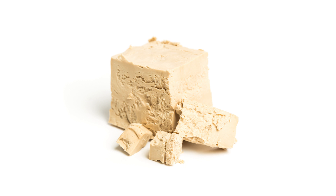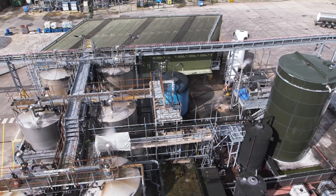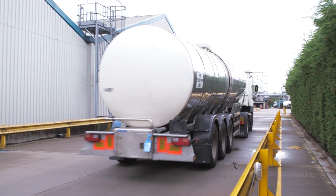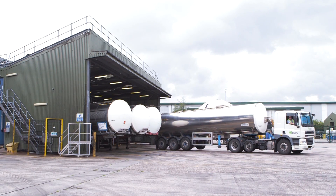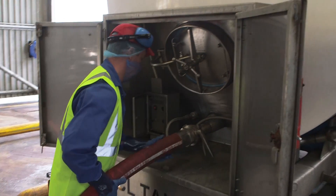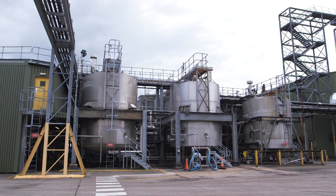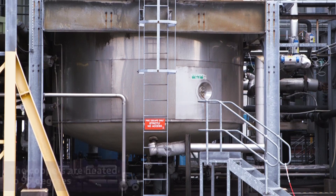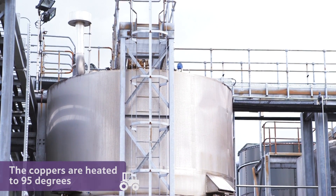But just how does all of this clever yeast become Marmite? The yeast arrives at the Marmite factory in big tankers like this. It's in a liquid form, which means it's easier to handle. First, it is transferred into these huge vessels, which are called coppers. The coppers are heated up to 95 degrees in order to extract the nutrients from the yeast cells.